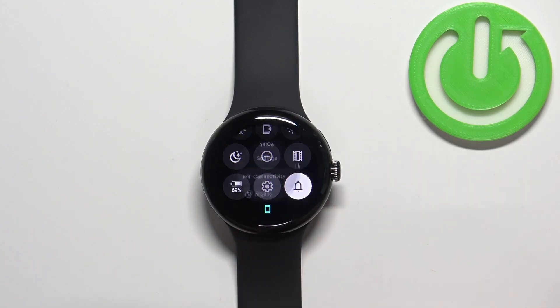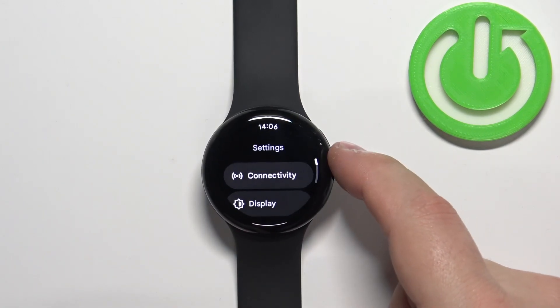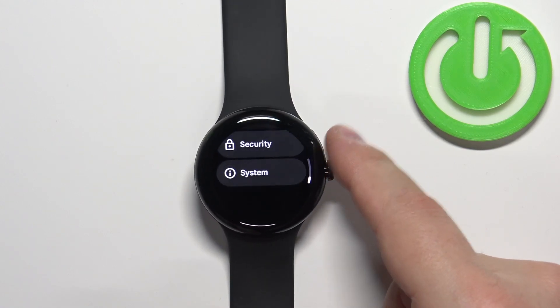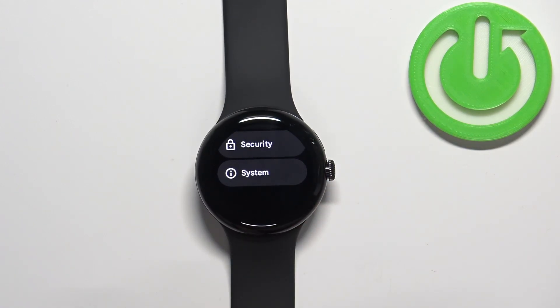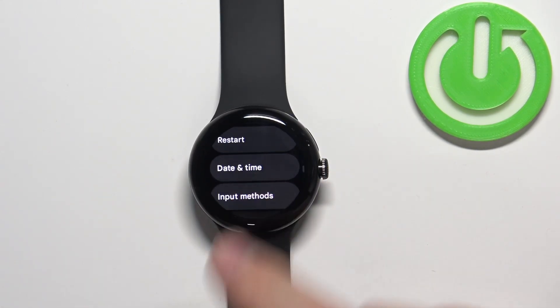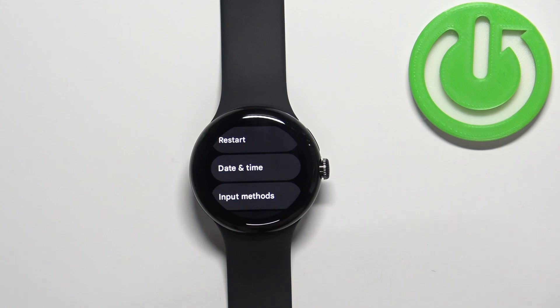Now tap on the settings icon to enter the settings, then scroll down to find the option called System and tap on it. Here scroll down to find the option called Date and Time and select it.